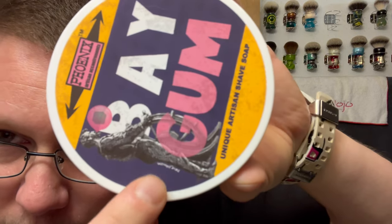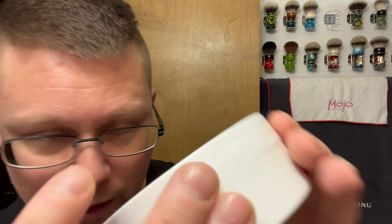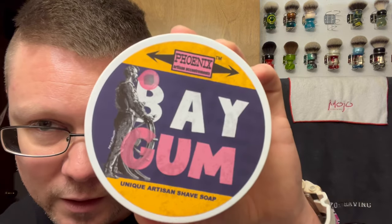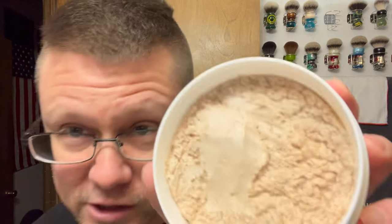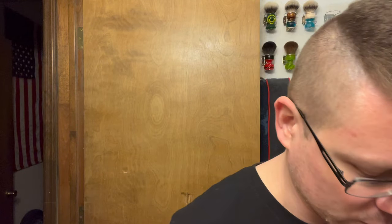On the label you've got the guy on the helm right there, and it does say Dave Johnson — so he came up with the scent. Unique artisan shave soap. This is what we're going to be using today and I scraped barely even an almond-sized amount.